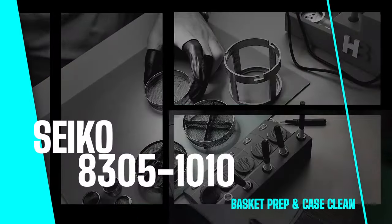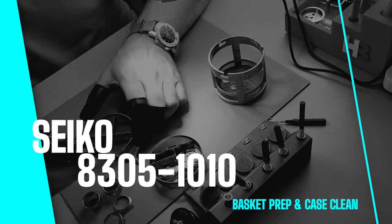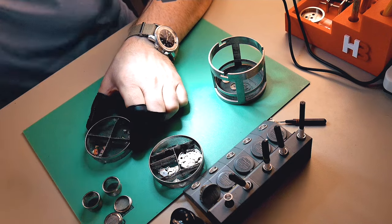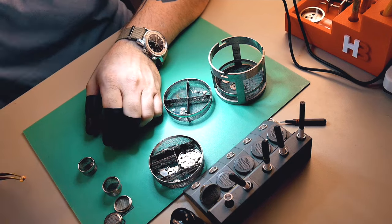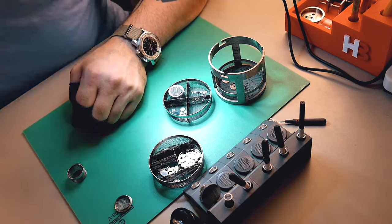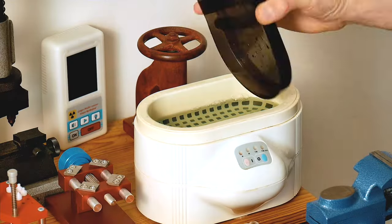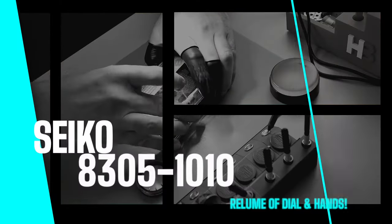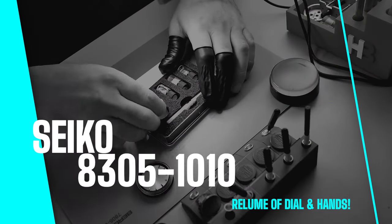Pre-work done — I just need to basket-prep all the parts for the cleaning machine, loading everything into their appropriate baskets. I'll also ultrasonic clean the case and connected components. Then we'll be ready for the rebuild.